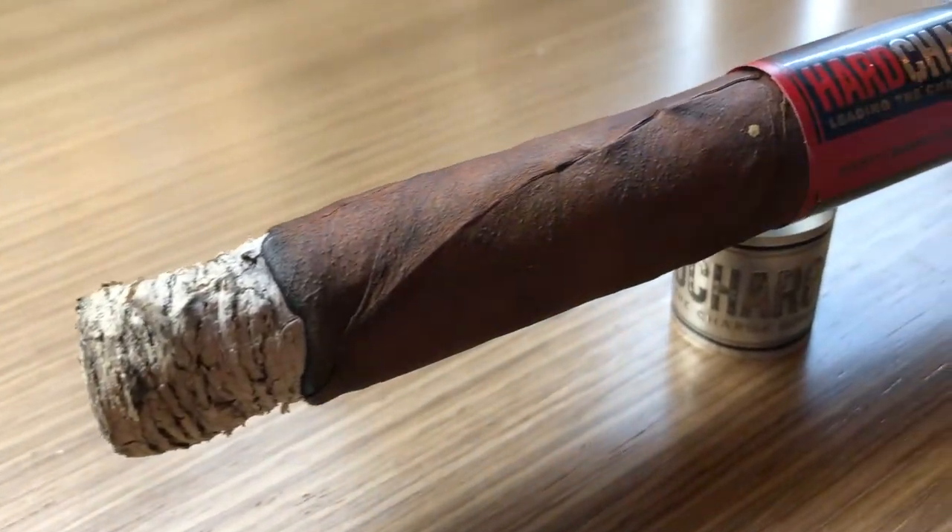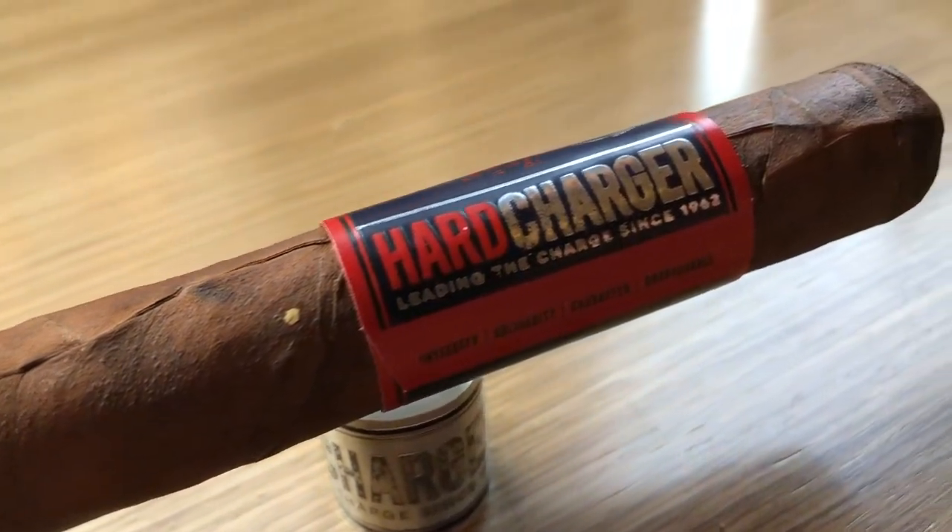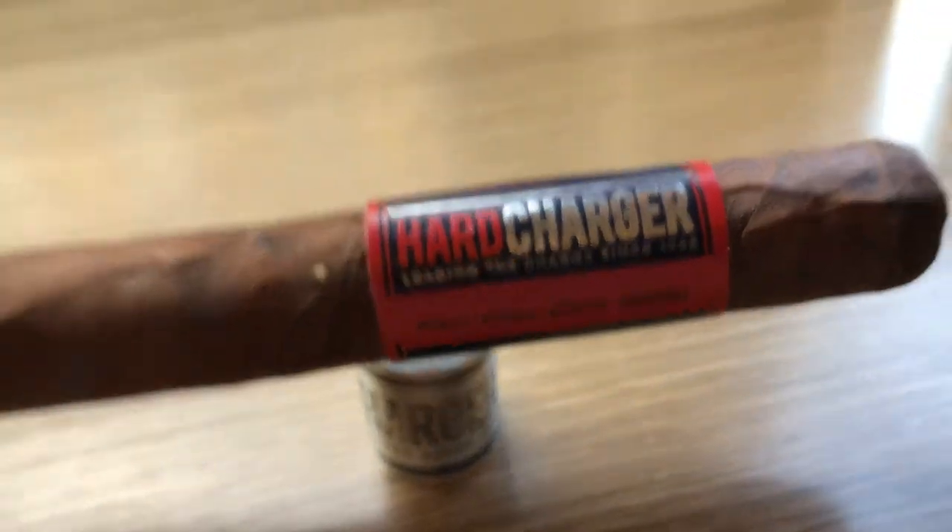I will start it right now and let you know after the first quarter or so how it tastes. Back with the new Camacho Hard Charger — I've had the first couple of draws. Nice ash, tastes good. Let me tell you a little bit about the Brotherhood Series, because the Hard Charger is the third product of the so-called Camacho Brotherhood Series.